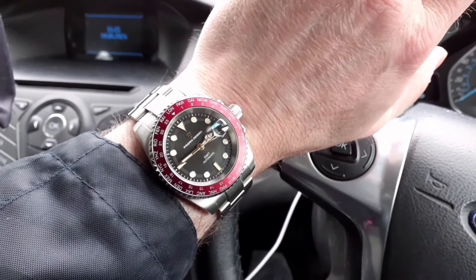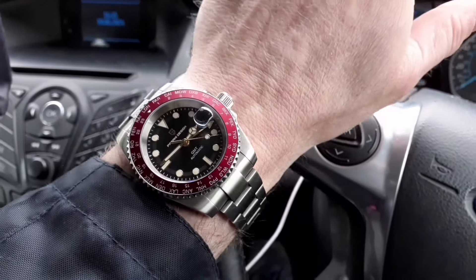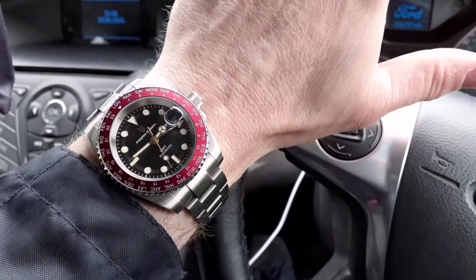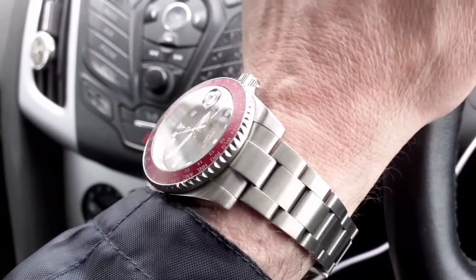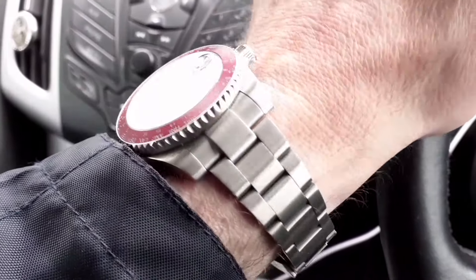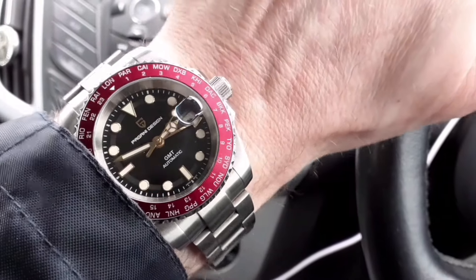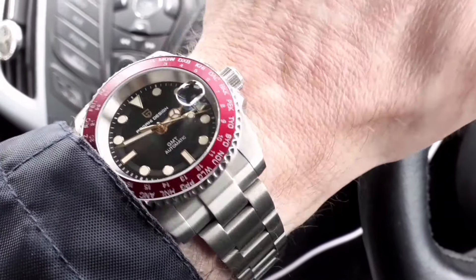When you just glance down at it when you're driving, it looks perfect on the wrist — lovely proportions. And the light play across the lugs, the lightly brushed lugs and bracelet — the way the light catches it and moves across is just wonderful. Look at the light play across the lugs, moving up and down. Very, very well integrated. Only a watch nerd would understand that.